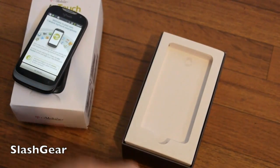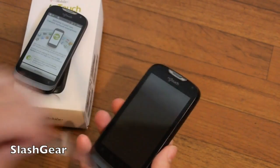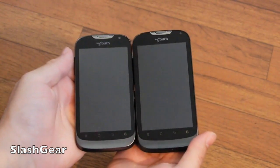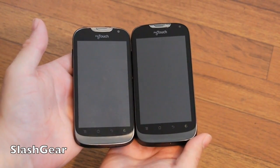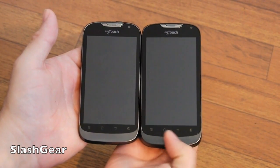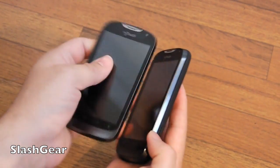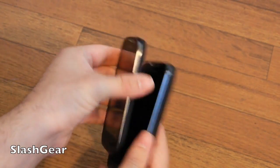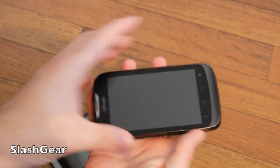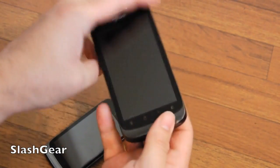Here are the two — the T-Mobile MyTouch and MyTouch Q. The MyTouch Q is actually a tiny bit longer. There's a little bit thicker bezel down below, probably to help widen the gap to put that keyboard on there, which is kind of the star of the Q. We have a dedicated four-row QWERTY keyboard, and it snaps into place quite well.